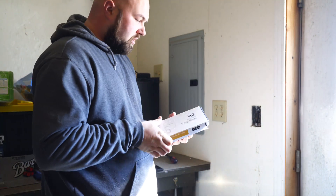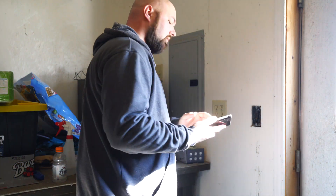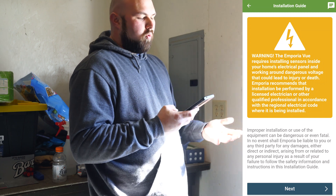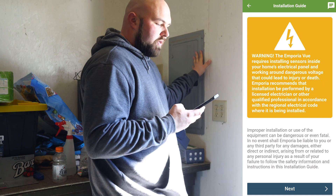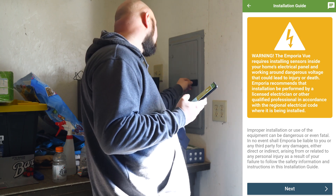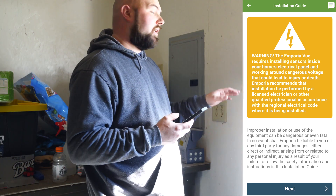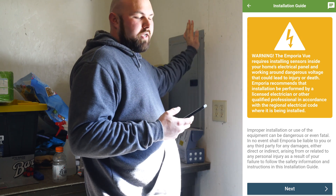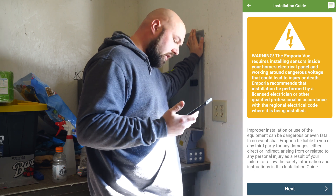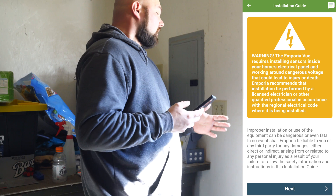So again I have not even opened this yet. Inside you have your main device. It says to get started scan this QR code, which I'm sure takes you right to the app. Once installed, the app gives a warning: the View requires installation of sensors inside the home's electrical panel, working around dangerous voltage that could lead to injury or death. Don't do this unless you know what you're doing. This is unrestricted 100 amp power, and 100 amps will kill you very quickly. On a standard circuit you'll get shocked and it'll hurt, but 100 amps — you're dead.